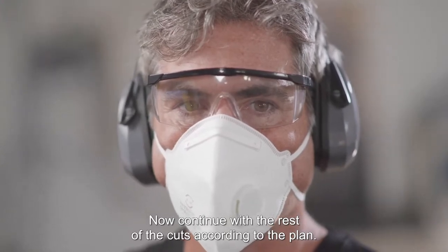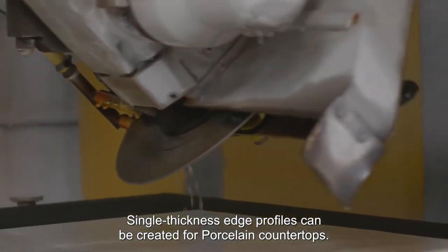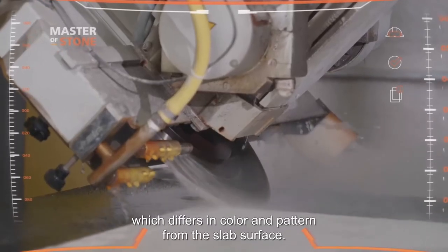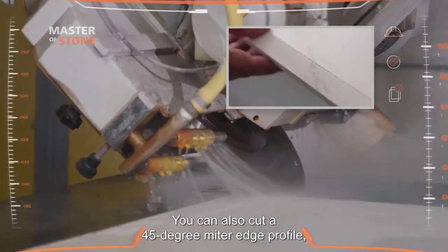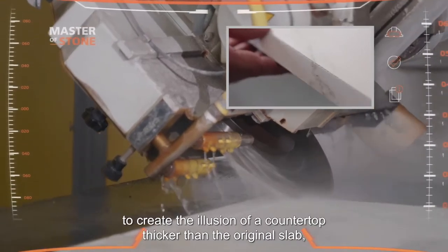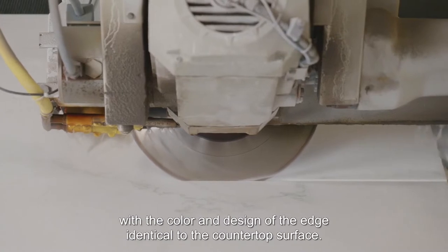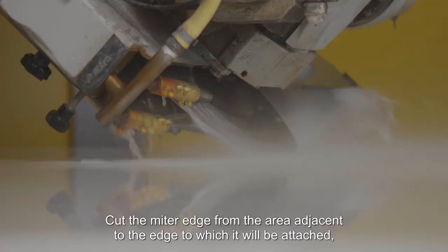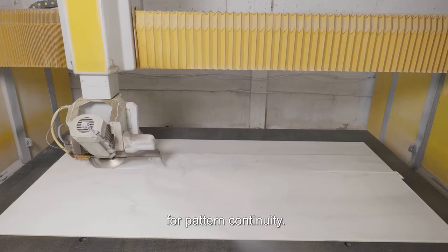Now continue with the rest of the cuts according to the plan. Single thickness edge profiles can be created for porcelain countertops. This edge profile exposes the body of the slab, which differs in color and pattern from the slab surface. You can also cut a 45-degree miter edge profile to create the illusion of a countertop thicker than the original slab, with the color and design of the edge identical to the countertop surface. Cut the miter edge from the area adjacent to the edge to which it will be attached, for pattern continuity.